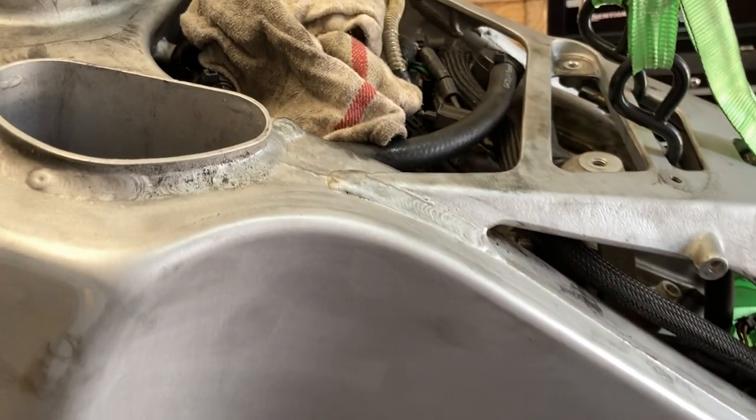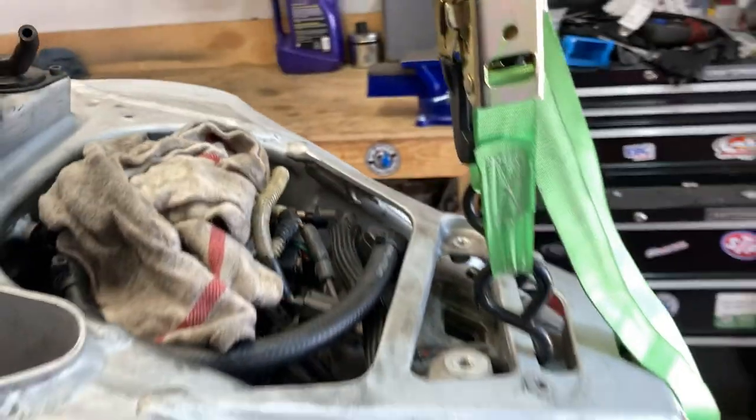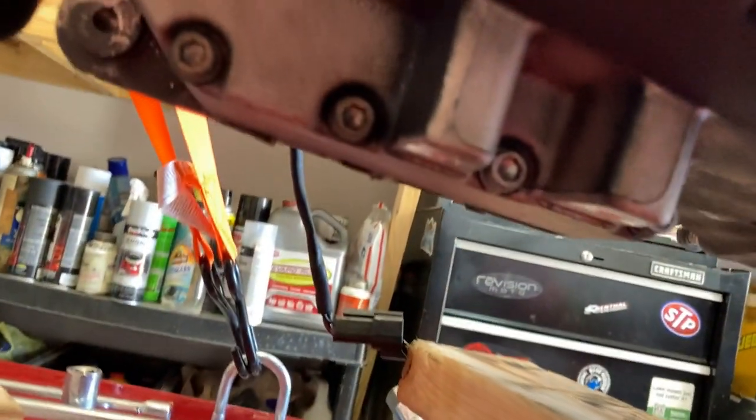I've got everything I can see disconnected up here. I've got the bike suspended in the air. The jack is currently free. I'm going to angle the jack in this direction with the two-by-four on there, right in that area.